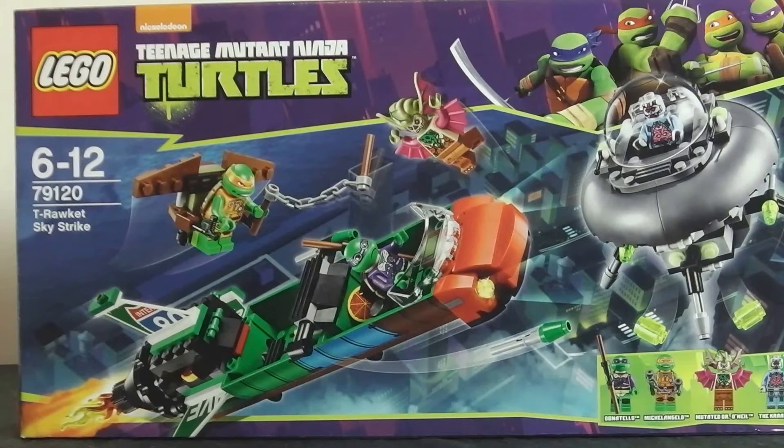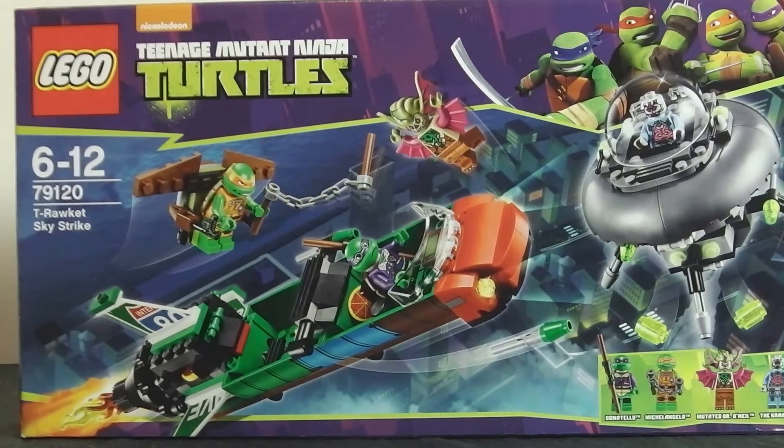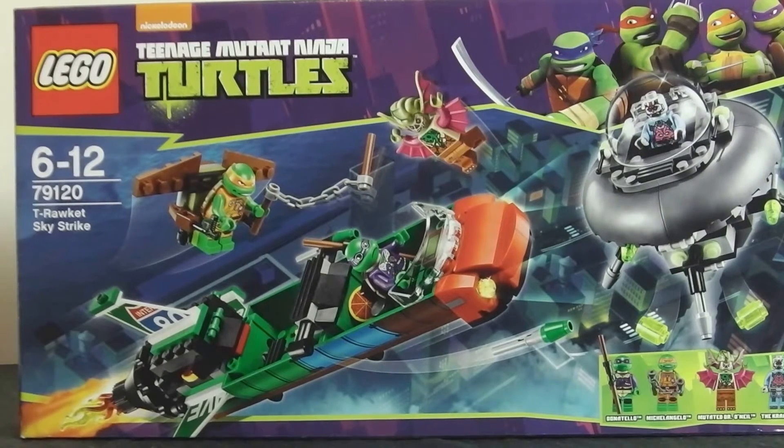Hello, Brickmaster101 here to bring you a Lego Teenage Mutant Ninja Turtles review. Recommended ages are 6 to 12, package number is 79020 and the package name is something like T Rocket Sky Skrate. This retails for 50 Australian dollars and 30 American dollars.